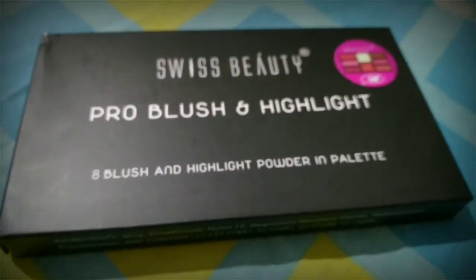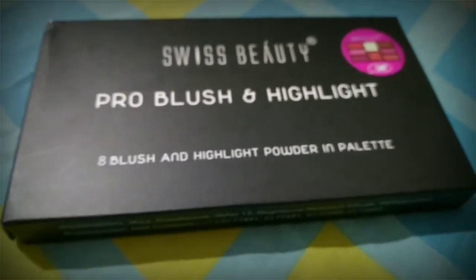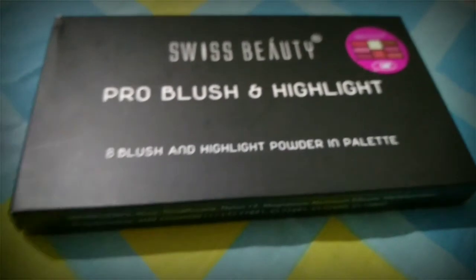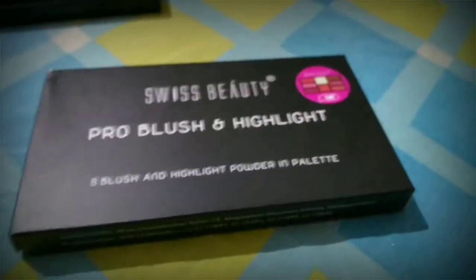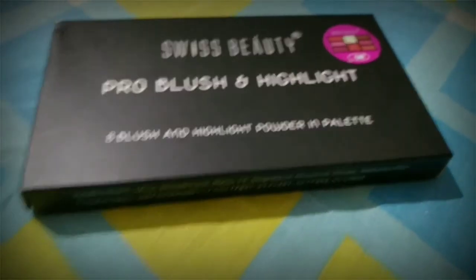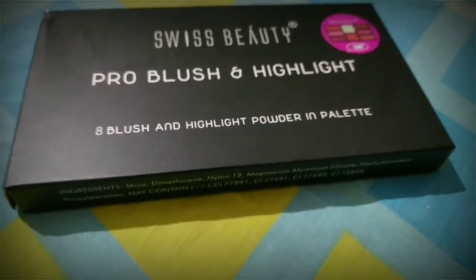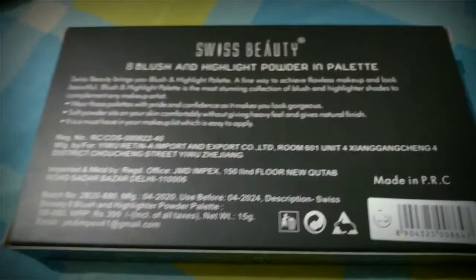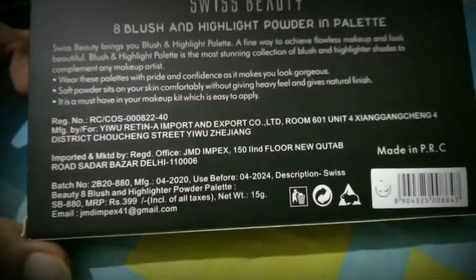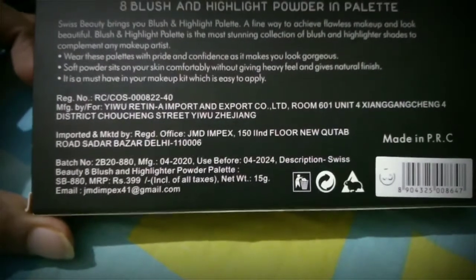First of all, I will talk about the packaging. The outer packaging is a black color matte finish cardboard box. It has 8 shades with 2 highlighters and 6 blushes. On the back side, it mentions the expiry date and MRP. The shelf life is 4 years and the MRP is 399, but I purchased it from Amazon for 320.